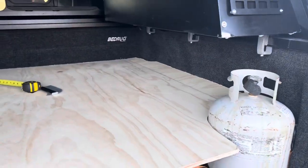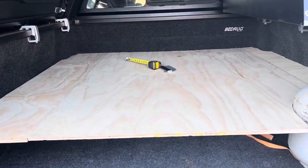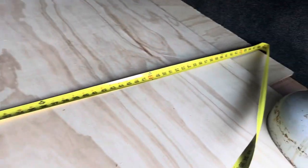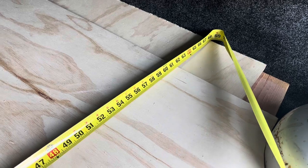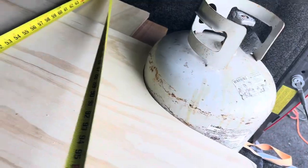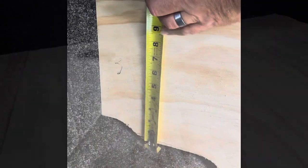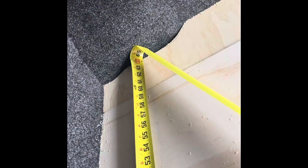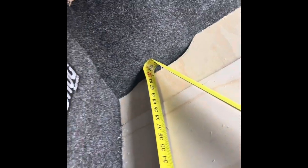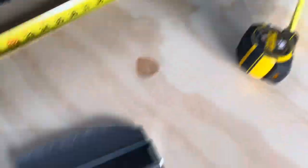I was looking online to see what it would look like before I spent any money and I didn't see anything on YouTube, so I'm hoping this helps others. The width is about 60 to 68 inches from wall to wall. Your actual usable width, because of the corners, is probably more like — let me measure it — about 64 inches at the top of the bed. Just a little over 64 inches at the narrowest, measuring these edges and eyeballing it.